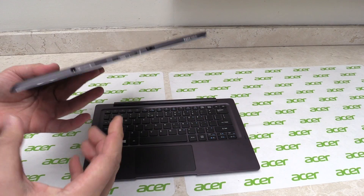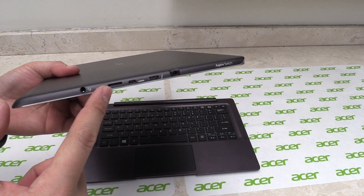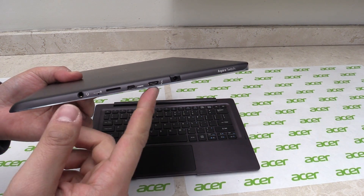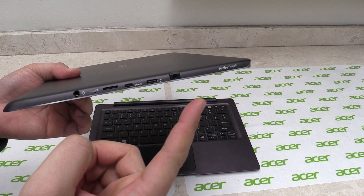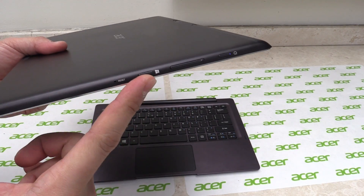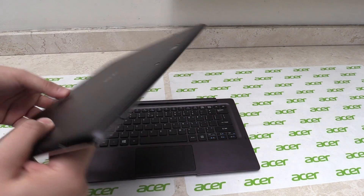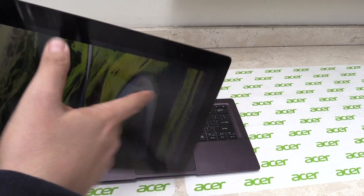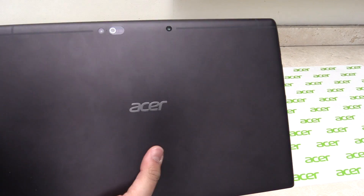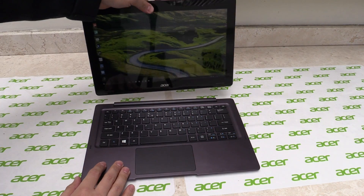Let's have a quick look around it. We have the headphone jack over here, a micro SD card slot, a micro HDMI port so you can connect it to a TV or a monitor. There's USB Type-C and also your DC-in. On the other side there's the Windows button, volume buttons, and the power button. We have a 5-megapixel front camera and also a 3D camera at the back — it's the Intel RealSense camera, so you can take some nice 3D pictures with it.